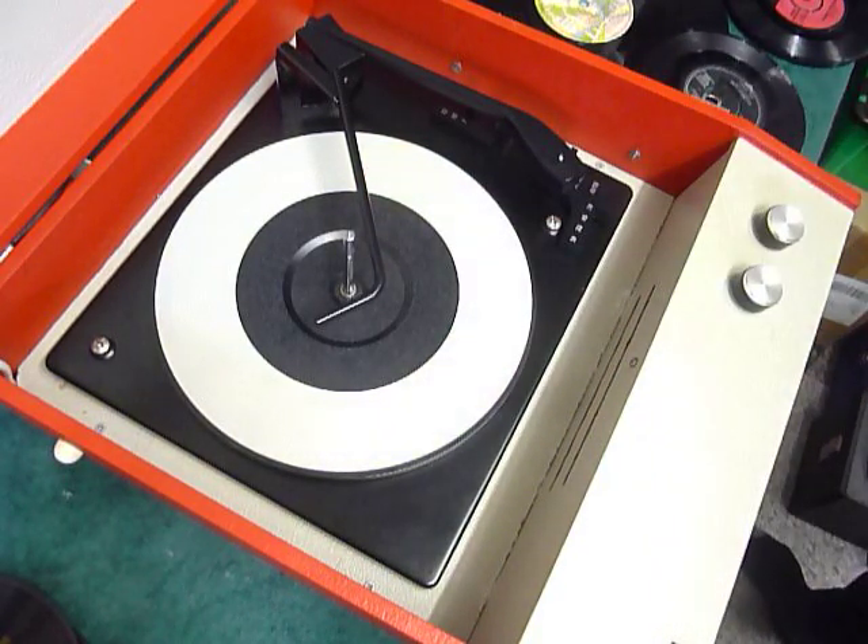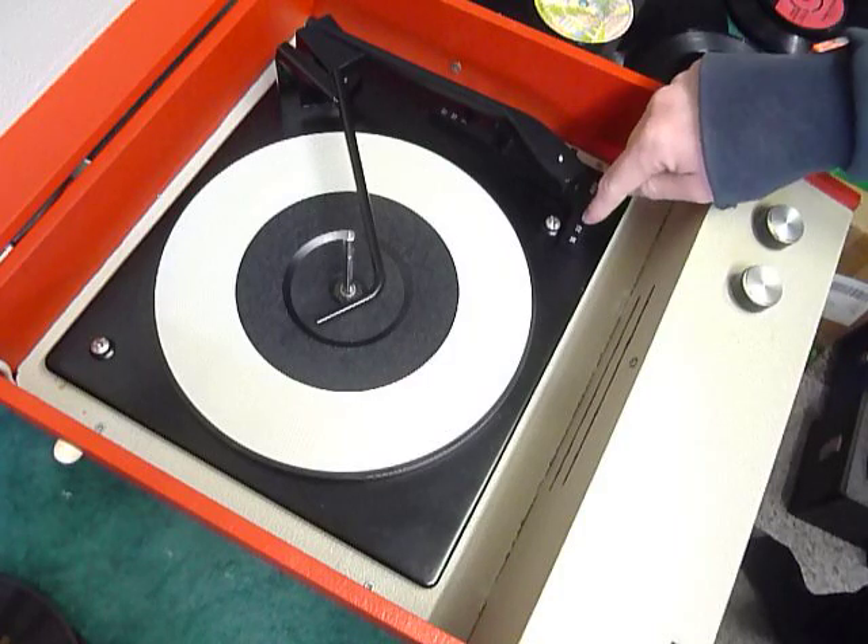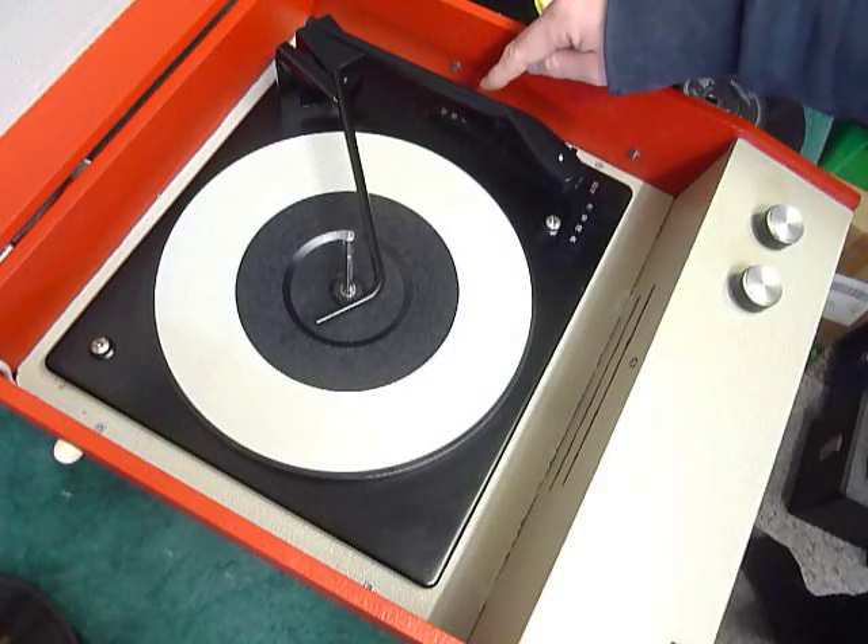The controls for volume and tone are on the front, and the mains power switches on and off automatically as the deck starts and stops. On the deck itself you have the speed control here, stop/start here, and size selection here.